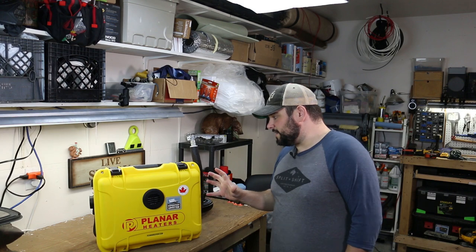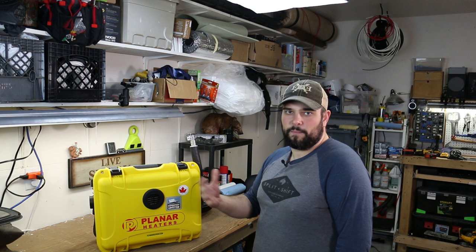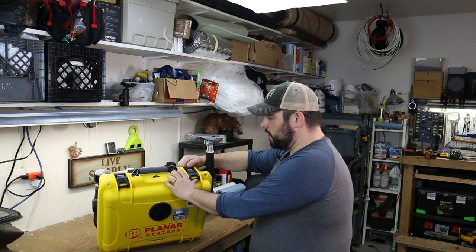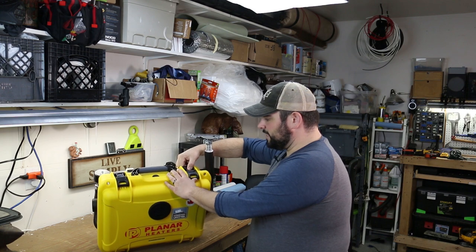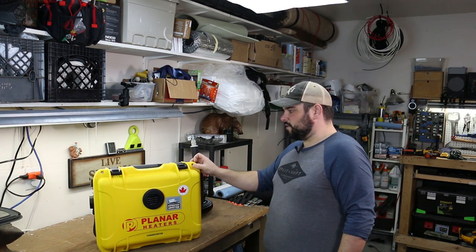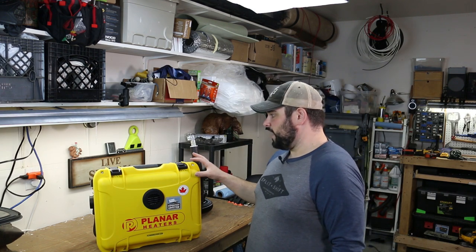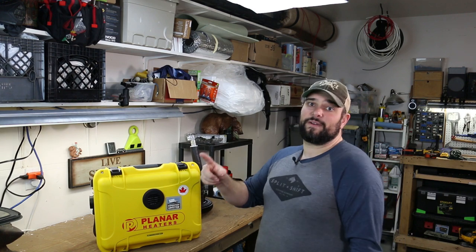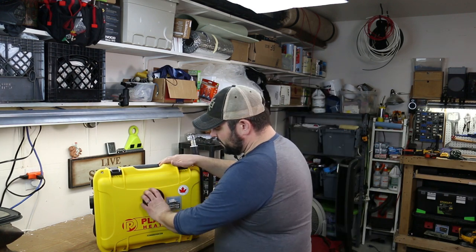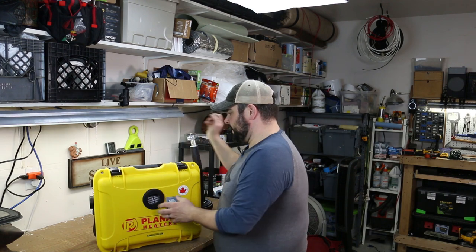The box they build this whole system into is a Total Composites case, similar to a Pelican case or some of the Plano cases. Super rugged and heavy duty. It has some awesome latches with a little lock detent to open it up, steel-reinforced locks so you could lock it closed if needed, and just all around a really nice quality, probably damn near indestructible case. On the front there's a little vent that goes to the inside of the box, probably just to dissipate some of the heat.